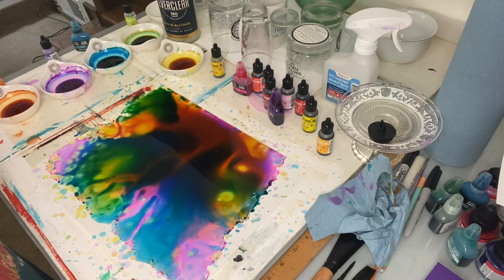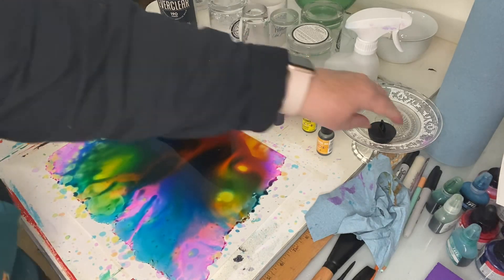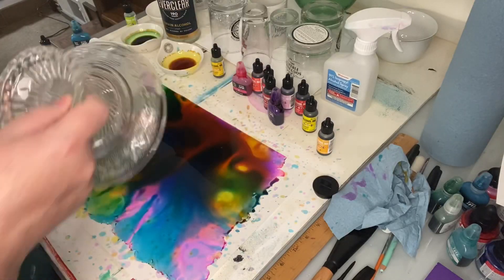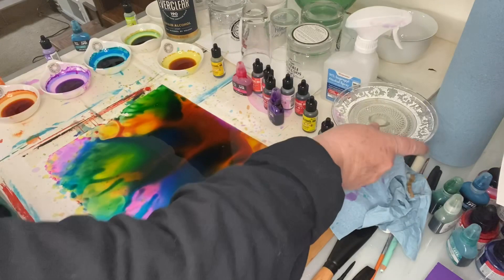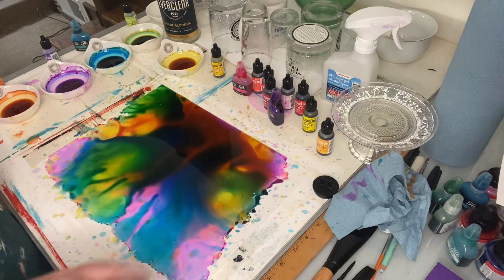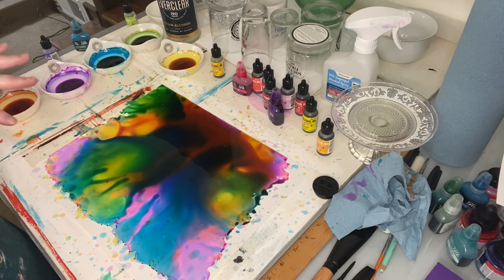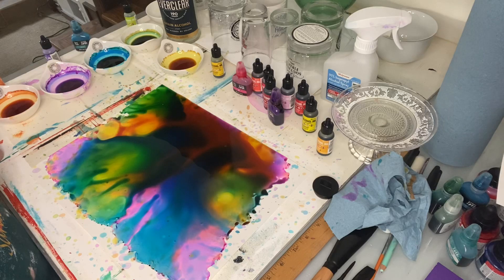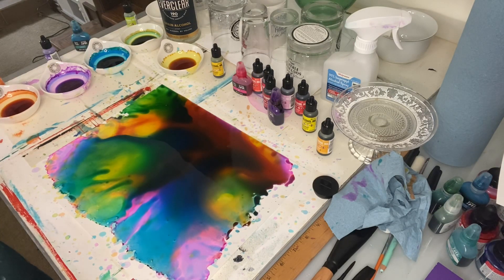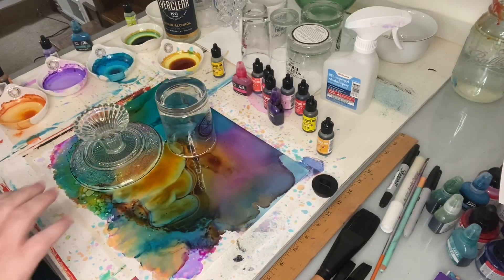I'm going to let that dry a little bit. I did pick out my sizes and shapes and experimented with placement before I started. Let's see how this dries up — I don't want it quite as runny and wet as it is. You can use an embossing heat gun or a hairdryer. I've got a hairdryer here so I'll give that a blow — I won't do it on camera because it's noisy. I'll be back.